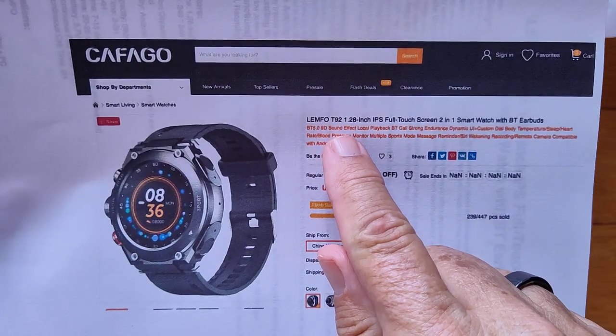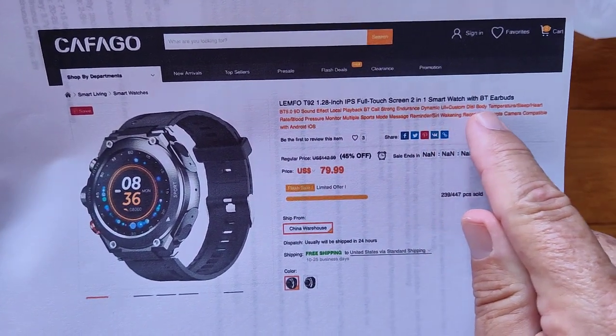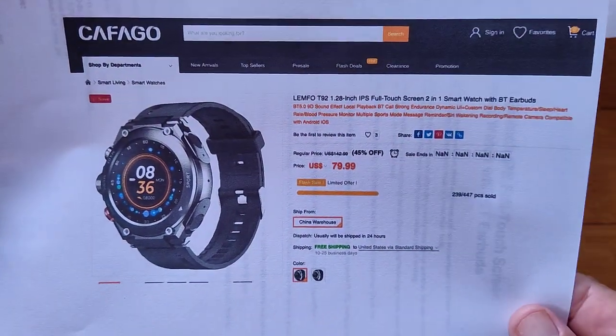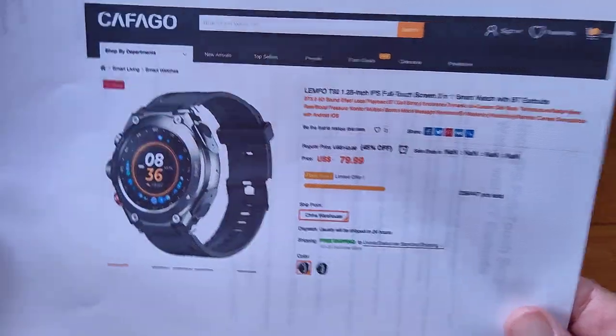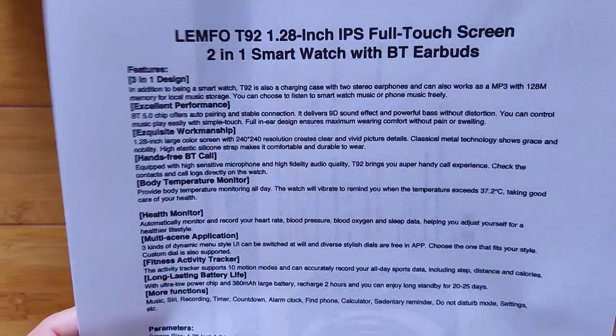The Lympho T92 — 1.28 inch IPS full screen, two-in-one smartwatch with Bluetooth earbuds — is about $80. Check the show notes to see if there's a coupon discount available. This is a sweet watch. Let's go over some of the features.